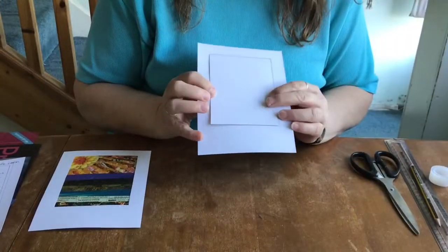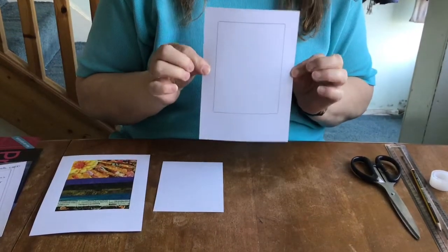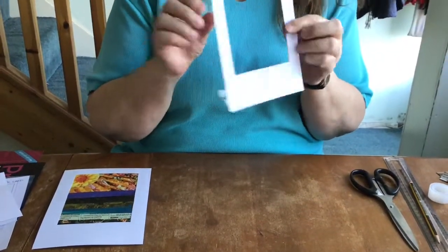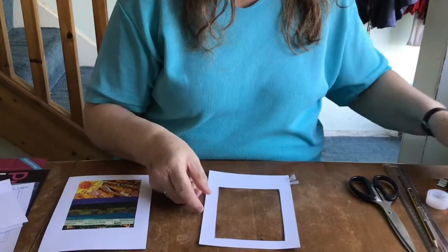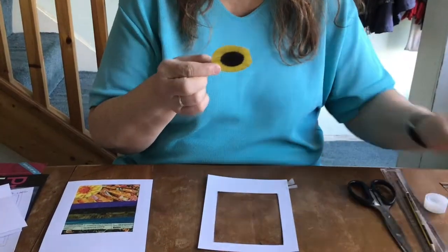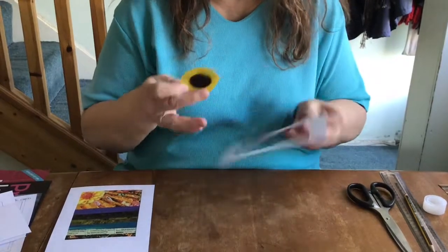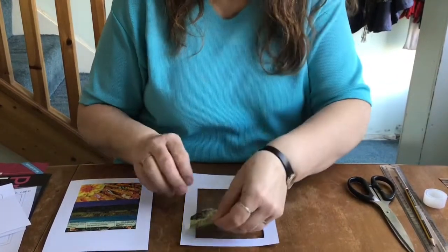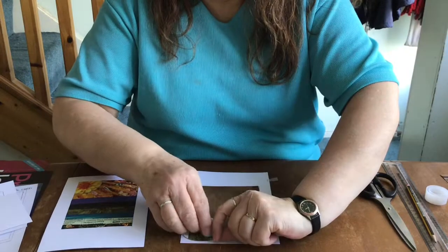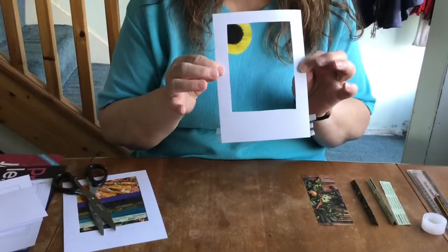The first thing you need to do is draw around your smaller card onto the larger card and then cut out the window, so that you end up with a frame that looks a little bit like this. Then the next thing you want to do is cut a circle out of yellow paper. I just drew around something to find my circle and this is your sunshine. Flowers look particularly good for this. You're going to work from the back of your frame and put your yellow flower just in that top corner, using some very small pieces of sellotape to stick it down so that you've got your sun in the top corner.